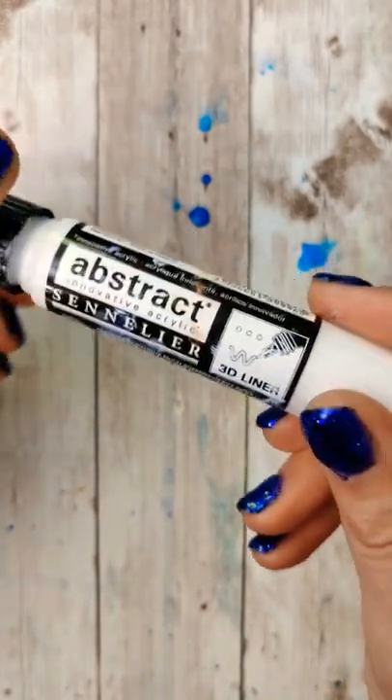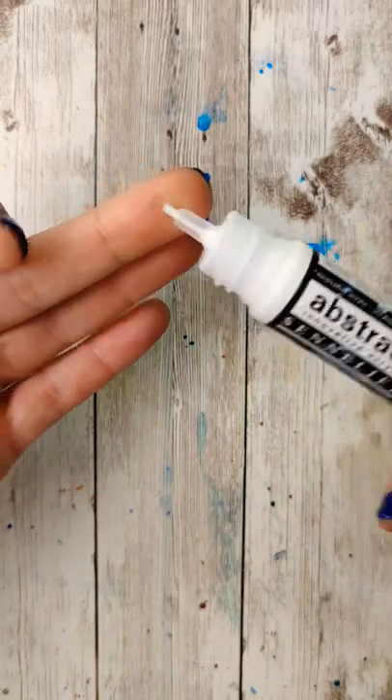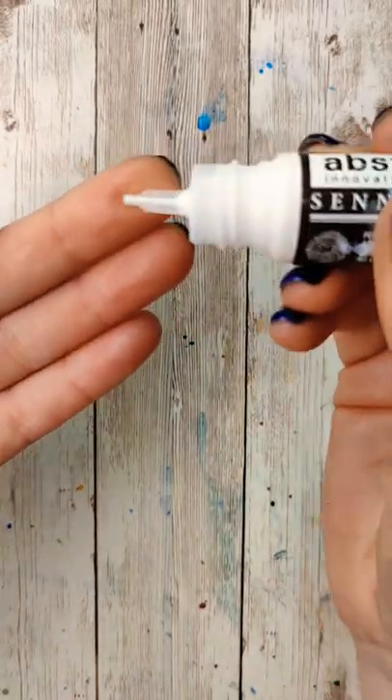It's a pretty simple contraption — it's just a tube filled with some acrylic paint. The paint is heavy body, so that means when it dries, it has texture. When you squeeze it, some of the paint comes out.